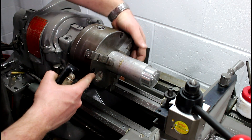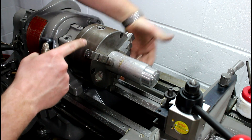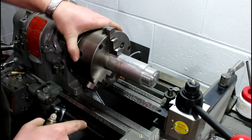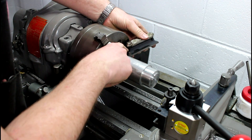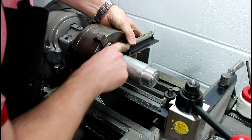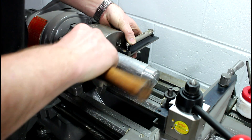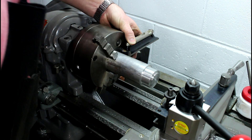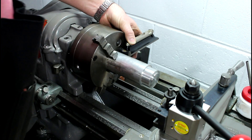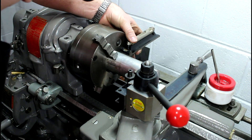Now our next cut will be our third one. We want the bottom jaw to come around to the side — there's a face in the back — and now we stick our level on the back face and tap that into place. Just get the bubble between the lines, and score it.